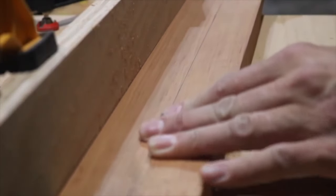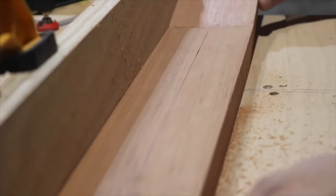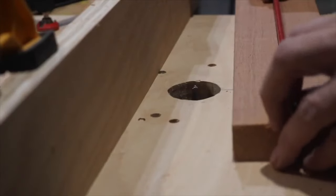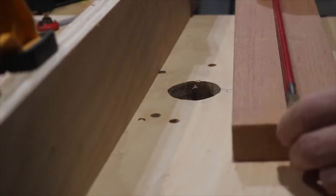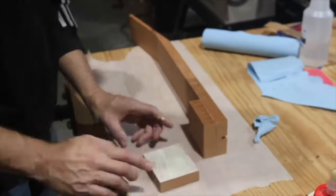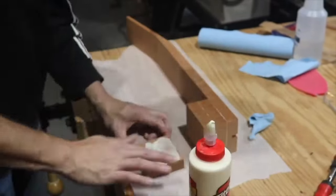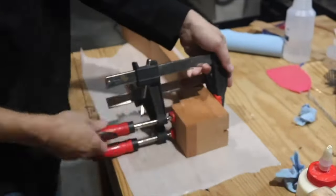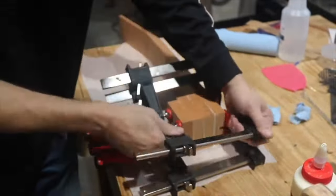Here I'm cutting the truss rod slot. I'm using a StewMac hot rod truss rod — the red one there. This is my third guitar and the third kind of truss rod I've used; I'm really trying to try out a lot of different things in my first few builds. Here's where I'm gluing the stacked heel together — I took that little short piece I cut off and cut it into three pieces.